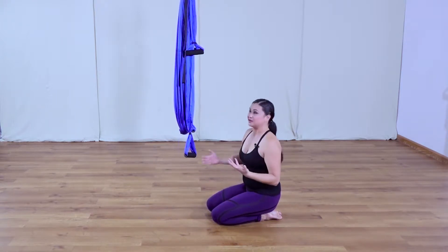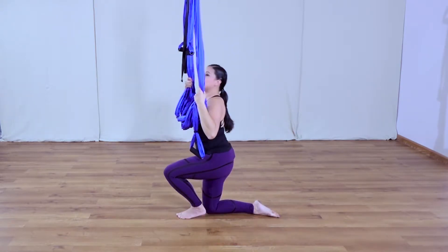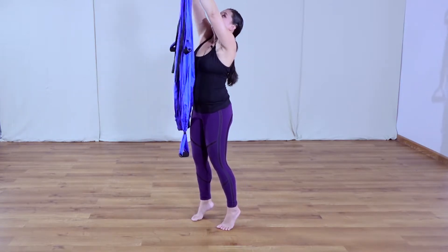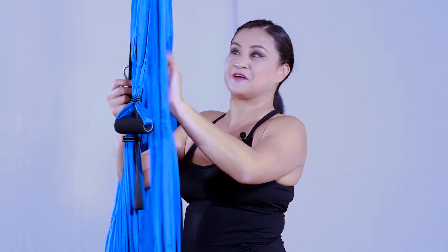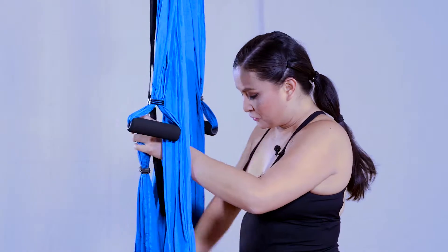When you get better at your handstands, there are other things we can do. One of those is a tuck handstand.